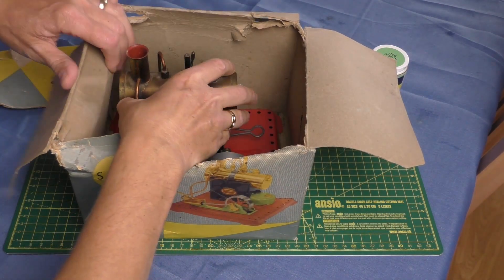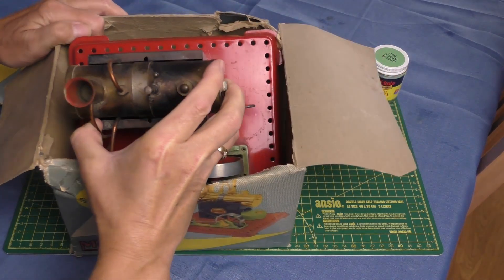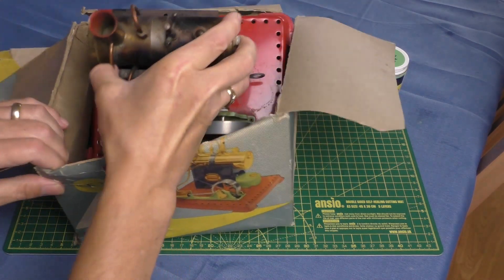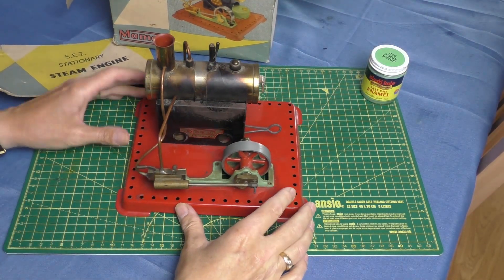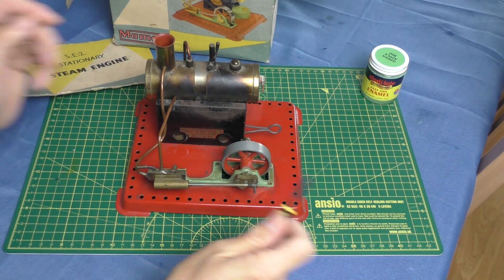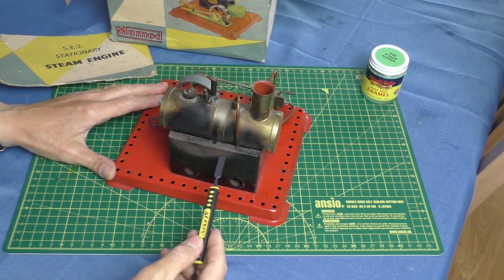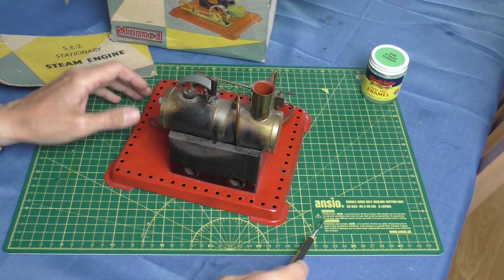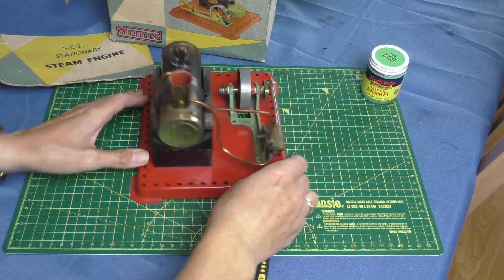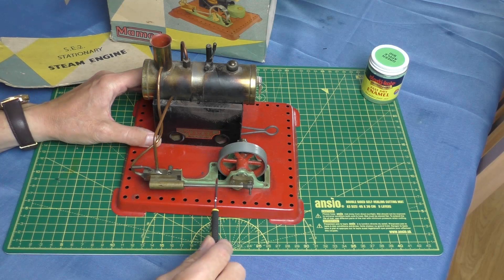I did know that when I bought it — I was quite happy to have a go at restoring this little engine. Let's get it out of the box without damaging it. And here we go — yeah, as you can see, it's well used. The boiler housing is very much burnt off and there's lots of tarnish on the boiler itself, but everything is complete, which is quite important.